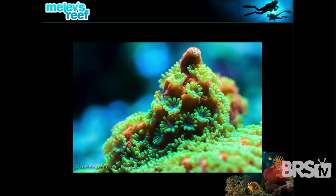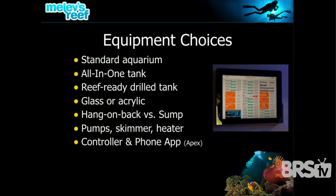Equipment choices are very important when setting up your tank. Ask yourself: what do you want to look at for the next 10 years of your life? Do you want a little all-in-one tank with embedded lights and filtration hiding in it? Or a glass box? Or a Reef Ready box with holes drilled in it to drain water down into a sump filtration system beneath that pumps water back up? Do you want it made of glass or acrylic?